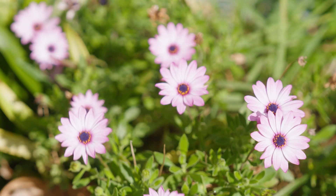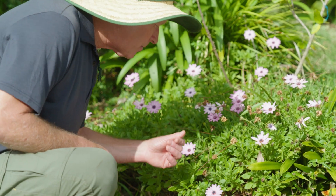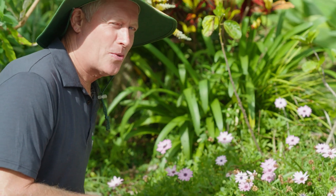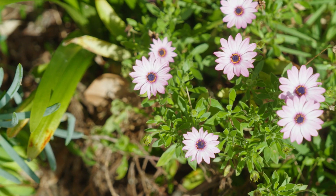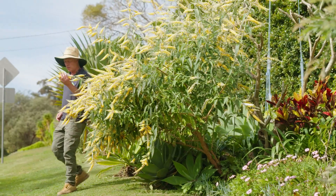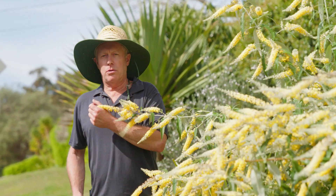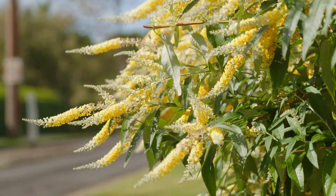I'm just admiring these flowers here, always beautiful in spring. And of course we're well and truly into spring now, and gardens are responding to this warmer weather with lots of new growth and flowers. There's always that lovely spring smell in the air.